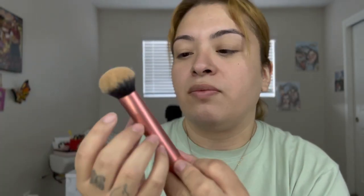I'm using that RT 200, it's the Expert Face Brush — it's a really good brush. Now I'm gonna use the sponge and the fine lines were erased.